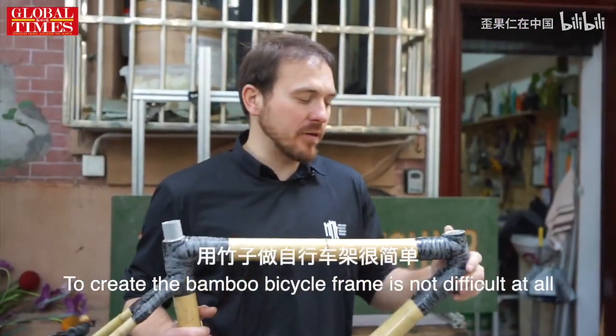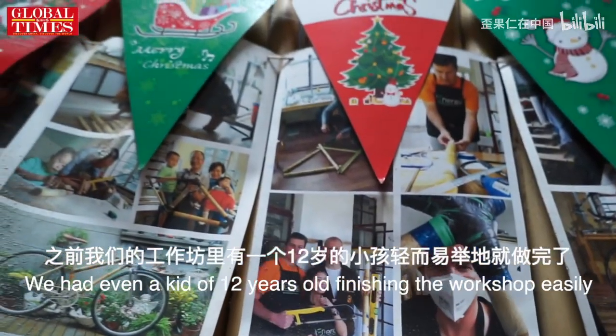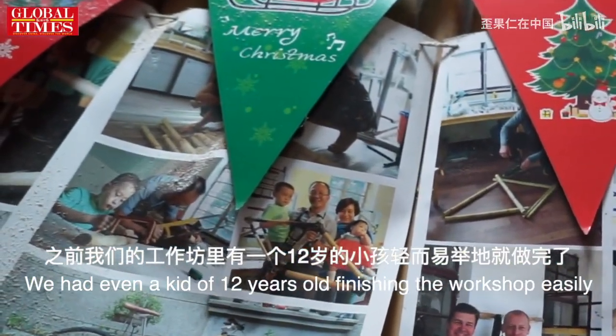To create a bamboo bicycle frame, it's not difficult at all. We've even had kids of around 12 years old finishing the workshop easily.